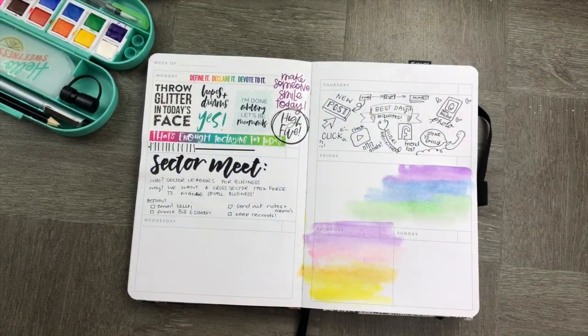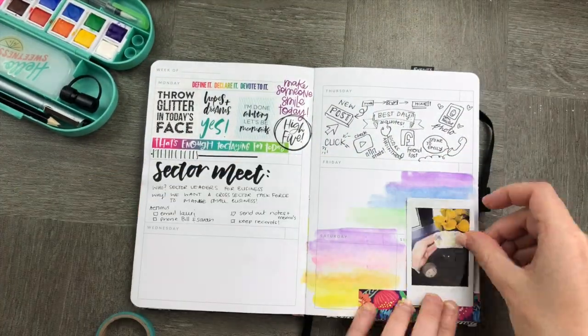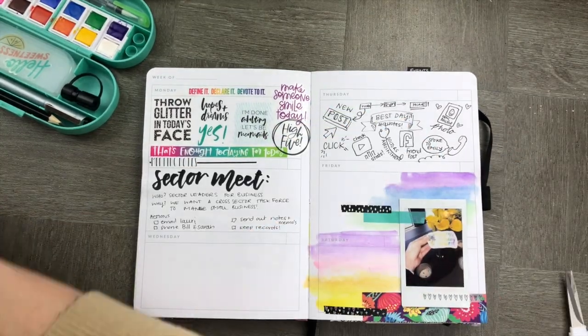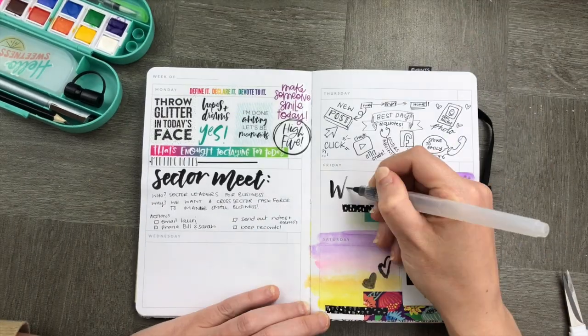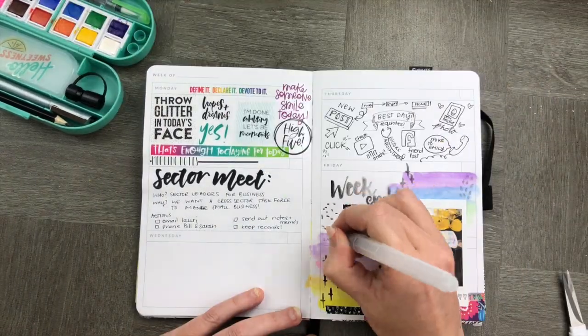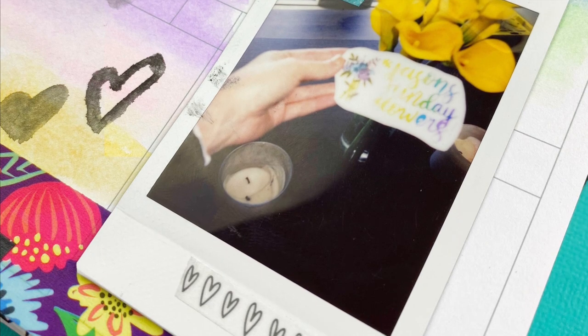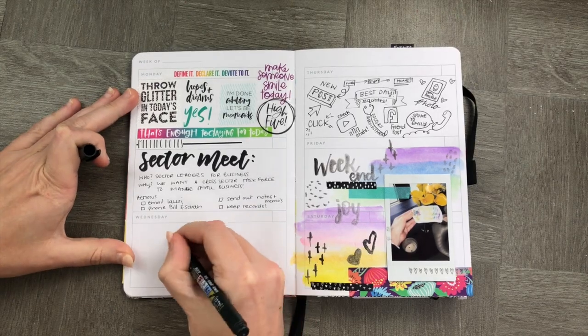We're going to add a memory keeping page by just painting in a bit of these blocks. I'm going to use the month, the Friday, and the weekend to take up space and use a cute little photo.